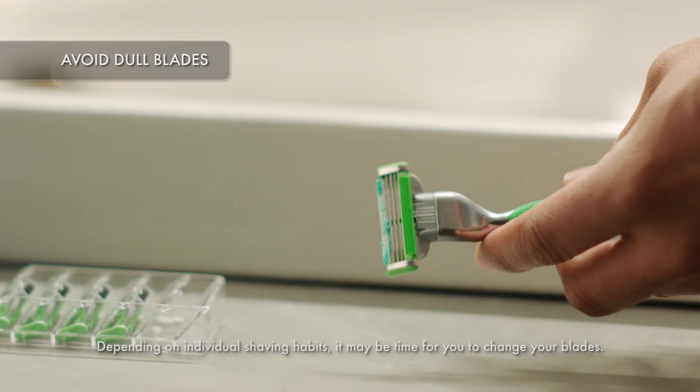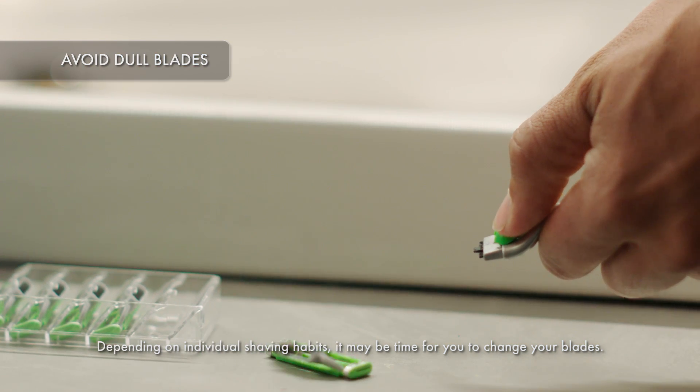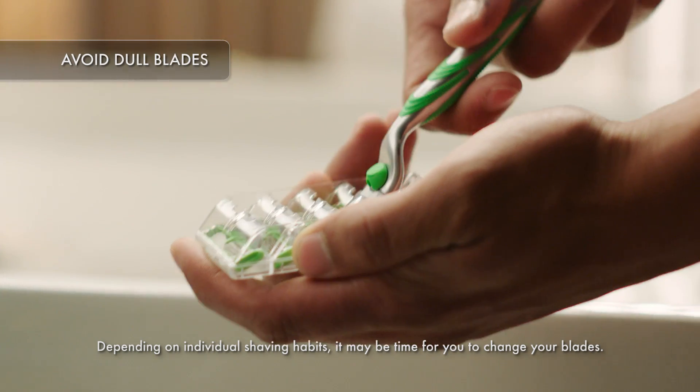Another culprit of razor burn is dull blades. Before you start, check the lubricating strip. If it's faded or worn, or if the blades seem dull, it's time to replace them.